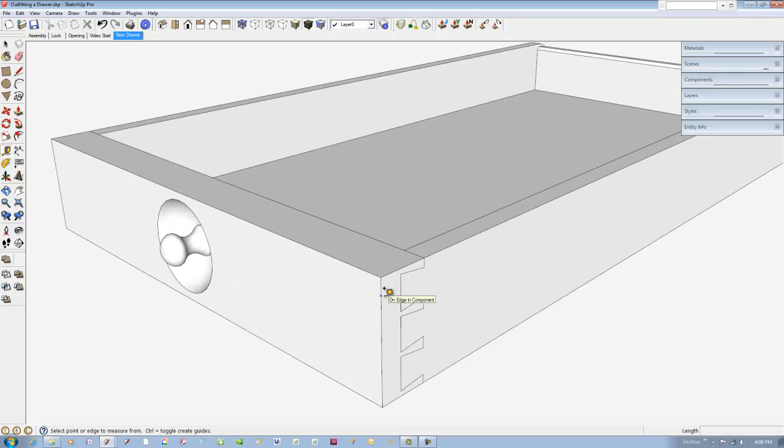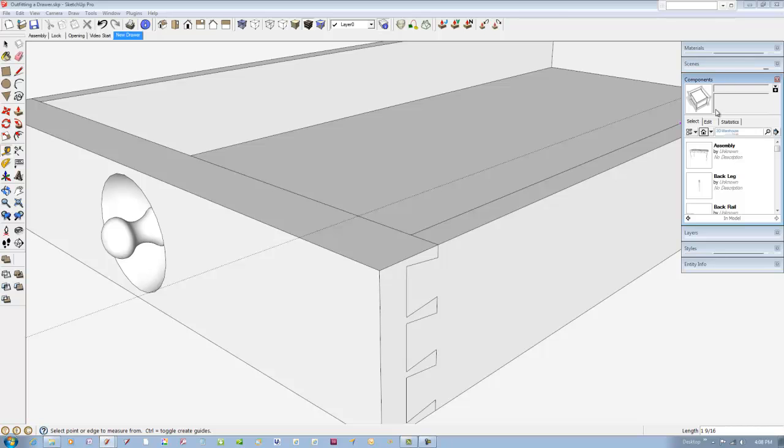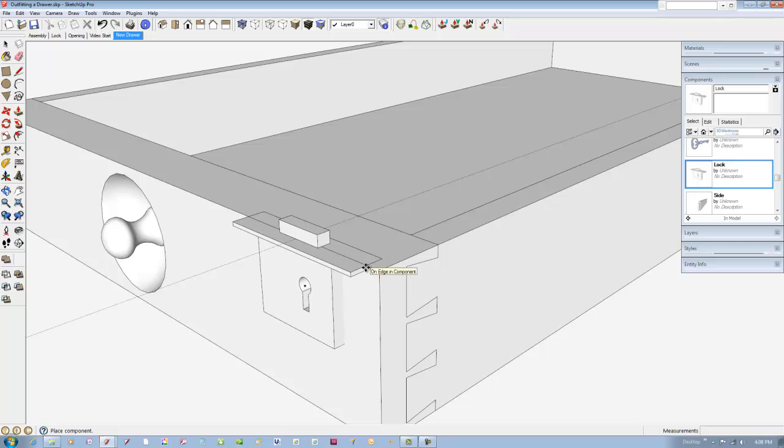The lock will be one and nine-sixteenths inch off the right edge, so I'll place a guideline for that. Grab the lock from the component dialog box. The lock is centered on the drawer front, so I'll reference off the midpoint of the drawer front.